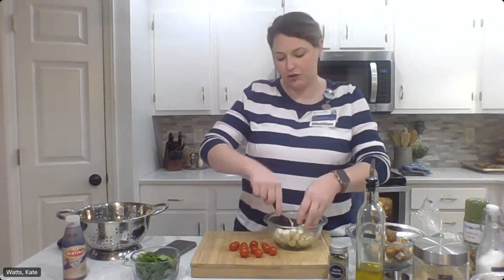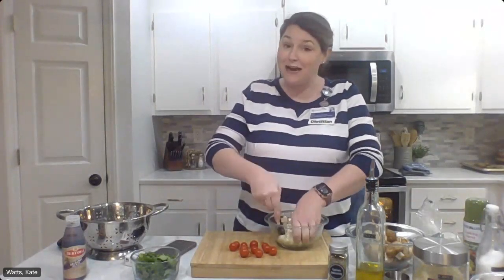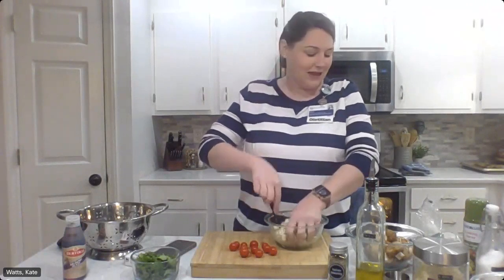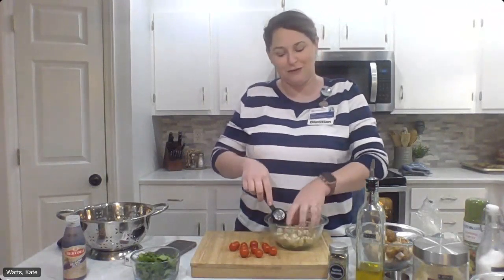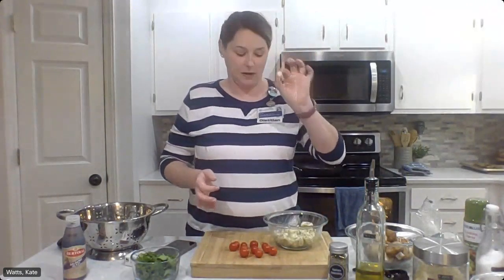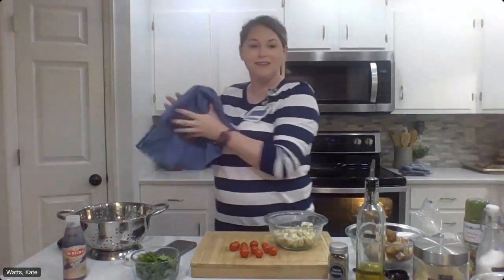I'm using an extra virgin olive oil, which typically is just the best for dressings and marinades when you're doing something fresh and not cooking it — that tends to be the chef's choice. I did wash my hands thoroughly before this. I hope you did too if you're cooking along with me — very important. We're not dealing with any raw meats, eggs, or anything like that tonight, but obviously I'm using my hands in the recipe. So now we've got a nice coated mozzarella ball. I'm going to rinse my hands and we are going to skewer these up.